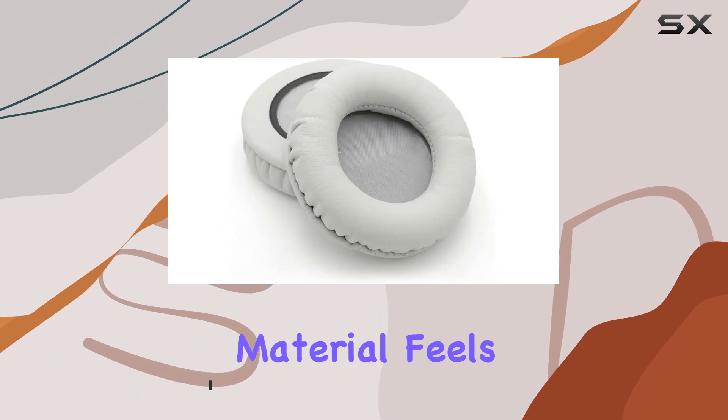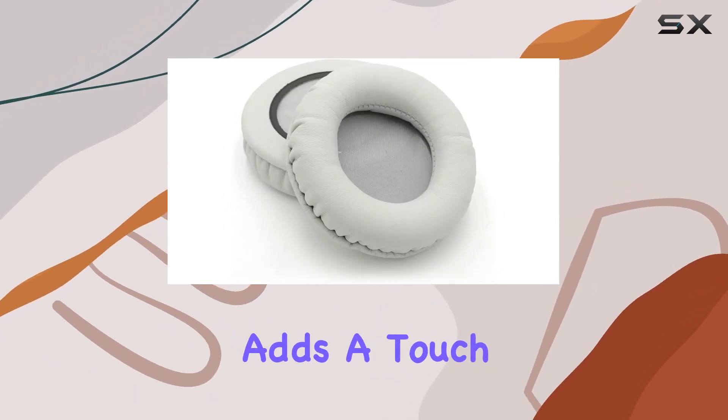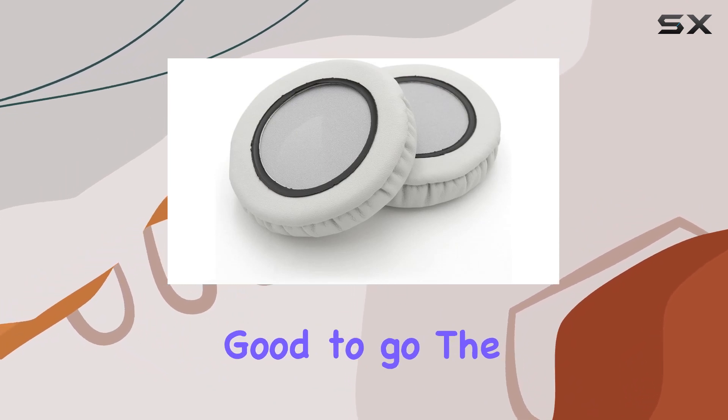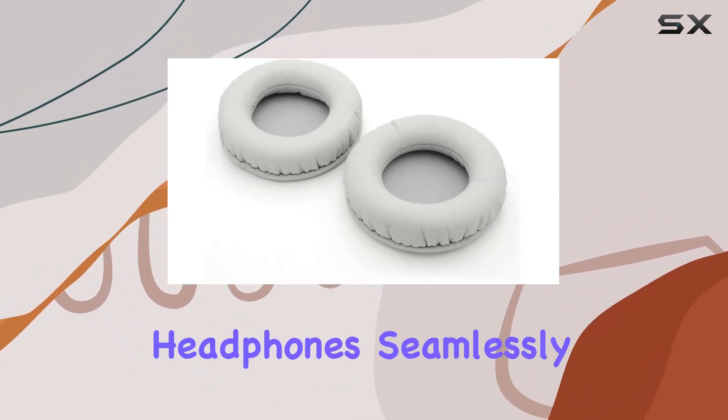First off, the material feels premium, and the faux leather adds a touch of luxury. Installing them is a breeze — just slip them on and you're good to go. The black color complements the Technics headphones seamlessly.